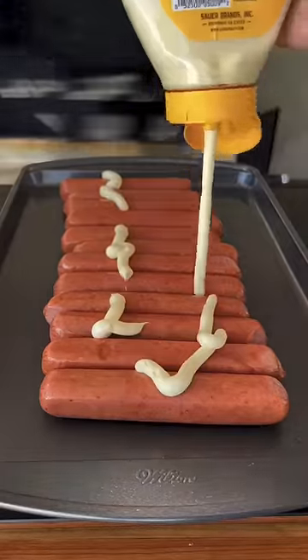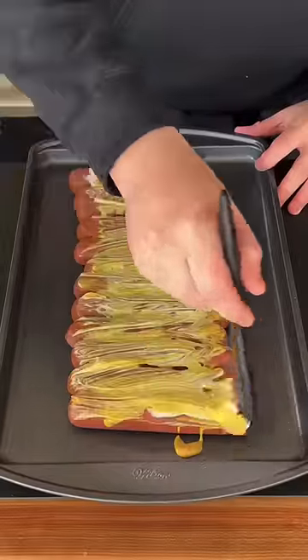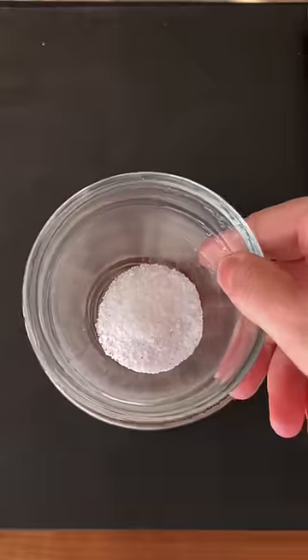Hot dog burnt ends are perfect for game day. That's mayo and mustard as a binder. Mix that together on that dog. Get our dry rub started right here.